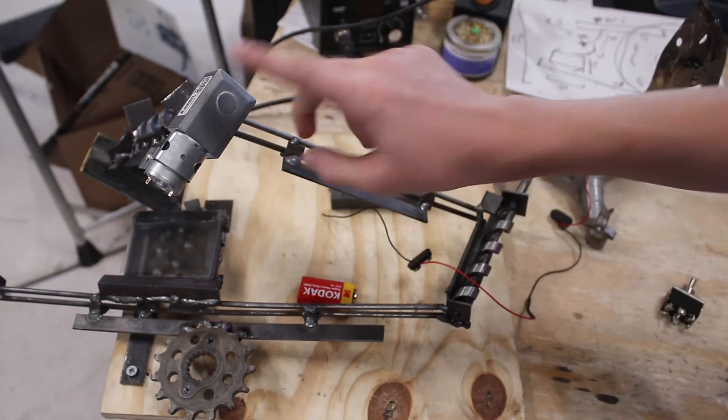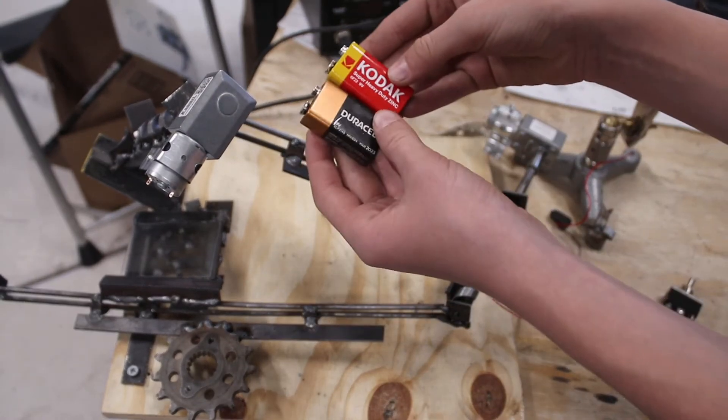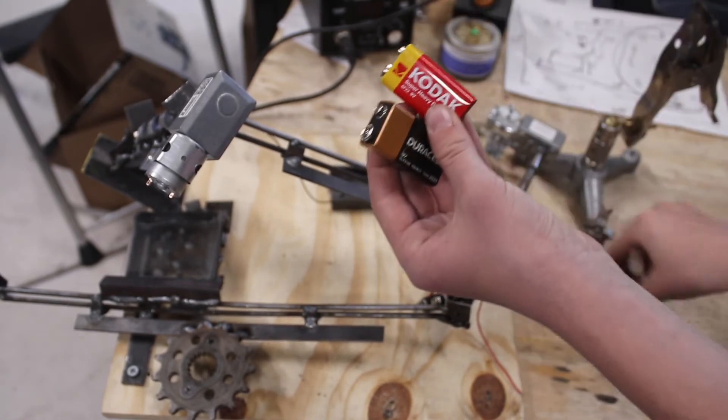I just finished mounting the motor to the end of the spiral. And now I'm actually going to do the wiring. To do that, I'm going to use these two 9 volt batteries and a couple of wires as well as a switch to put everything together and make sure that it works.